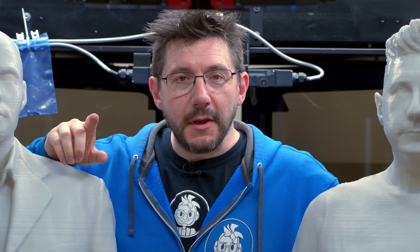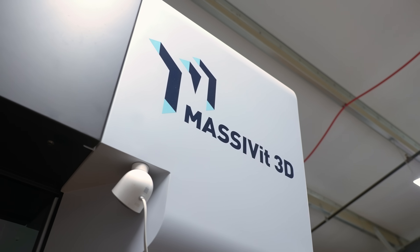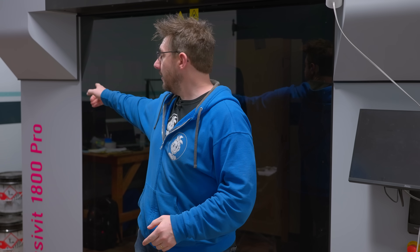I'm going to take you on a tour of the machine and show you what makes it go. The Massivit 1800 Pro is so large it doesn't fit into a shipping container. In order to ship it, the roof is lowered 14 inches. Once it's at your facility, you're going to want to grab a friend because it takes two to get this thing leveled and in place. Then the legs are dropped and the industrial casters are raised.